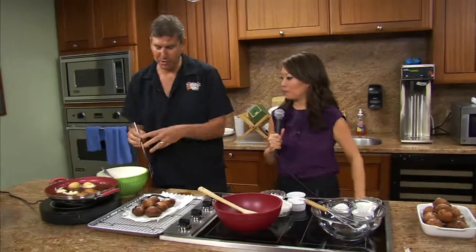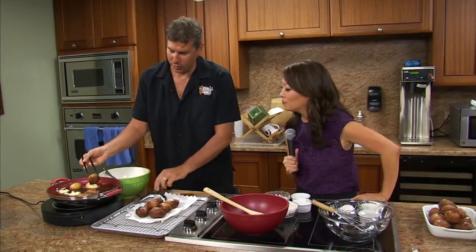It smells delicious — there are a couple going on already. It is delicious. You tried one already! They're donut holes. We pre-cooked them so they would cool off so you could eat some. So how do you make these? They're all different sizes because I'm an amateur at donut holes.